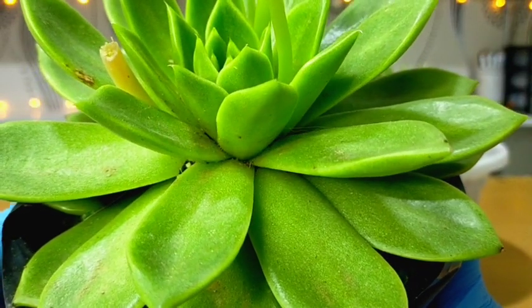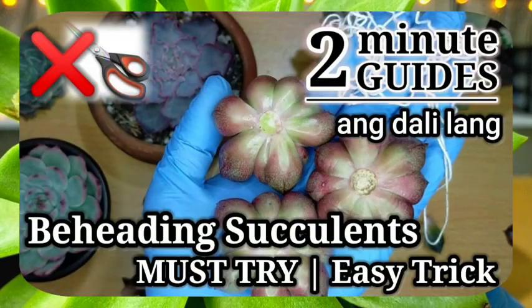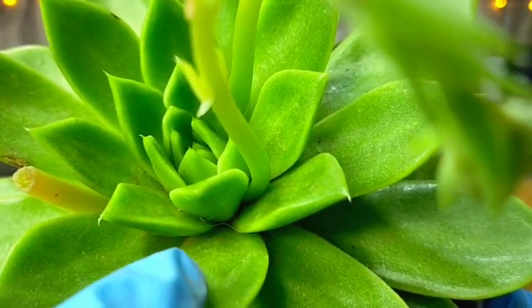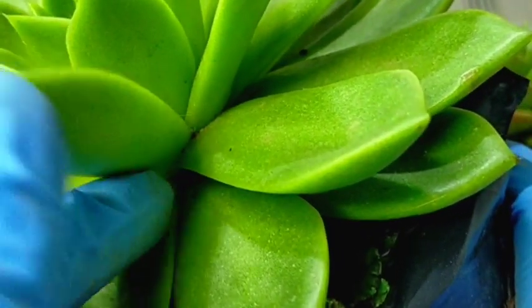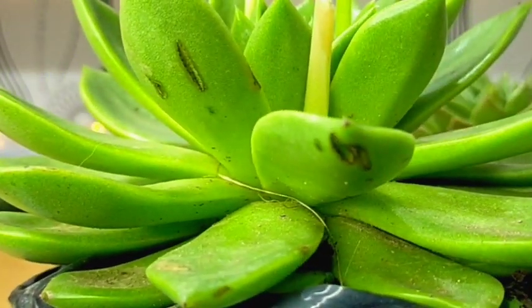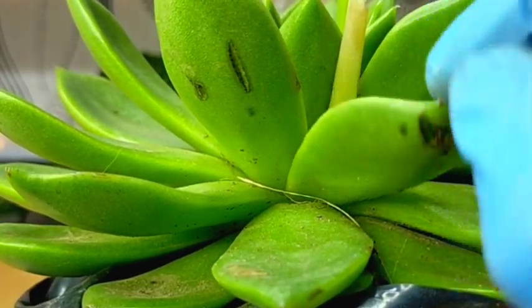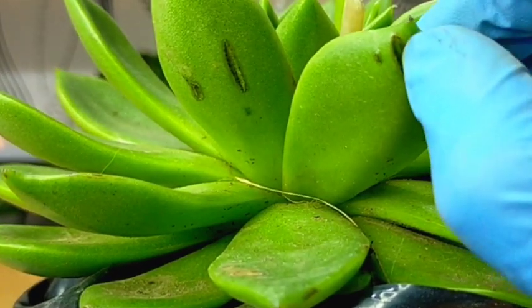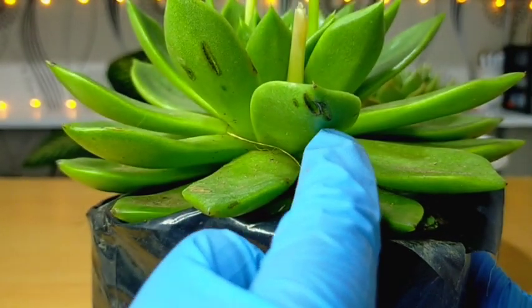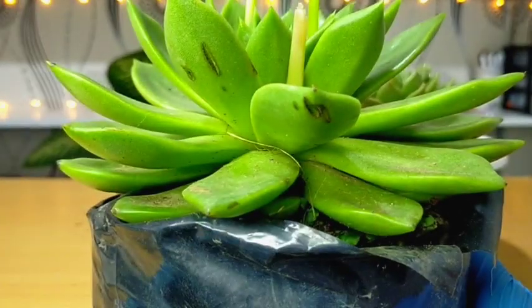You can also do beheading or stem cuttings as a way of propagation — check our previous vlogs for that. For common pests and problems, watch out for mealybugs, as these plants are very prone to them, especially hiding in between the leaves. Any black leaf scars you see are likely from being scratched or handled before. Just leave them as they are — as the plant grows, those leaves will move to the bottom, dry out, and be removed.